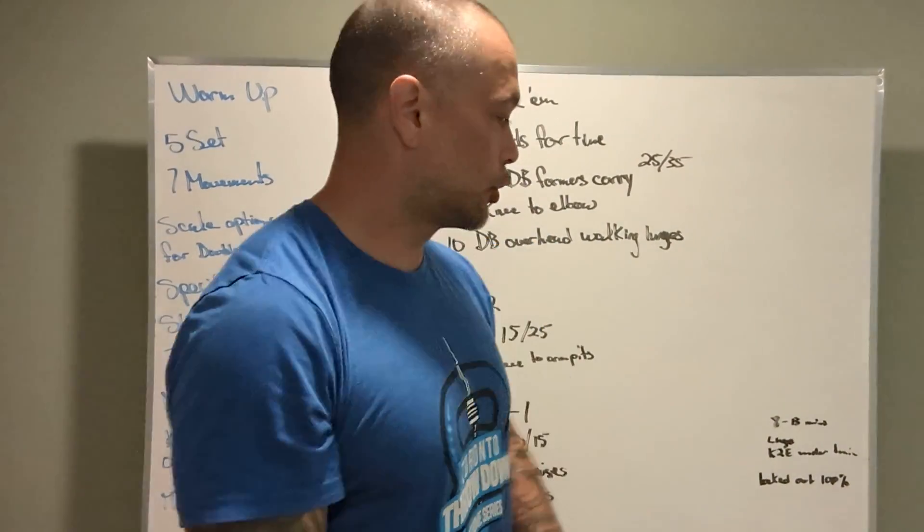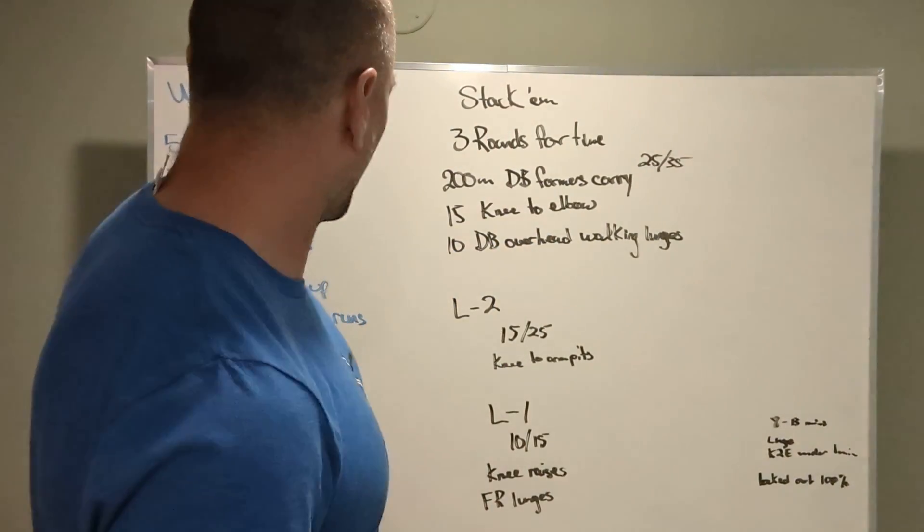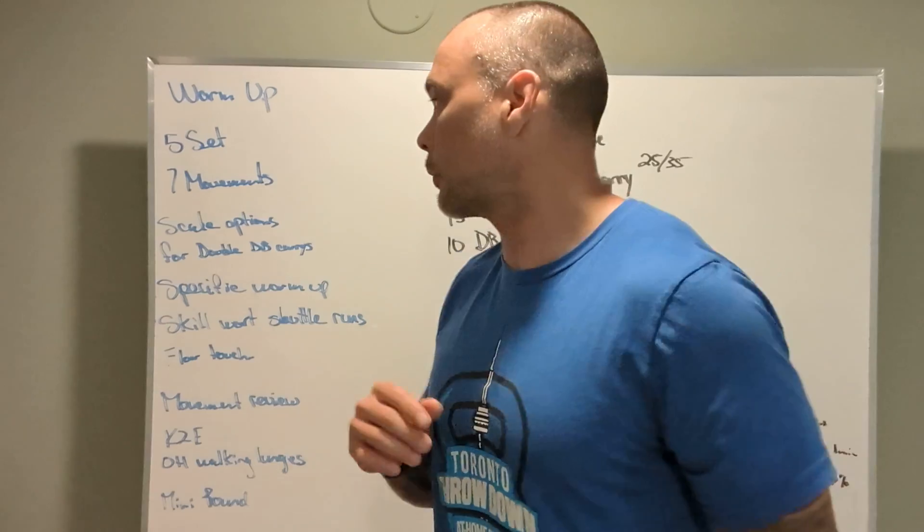All right guys, we got Sunday, June 19th board briefing. All right, let's talk about the warm-up.